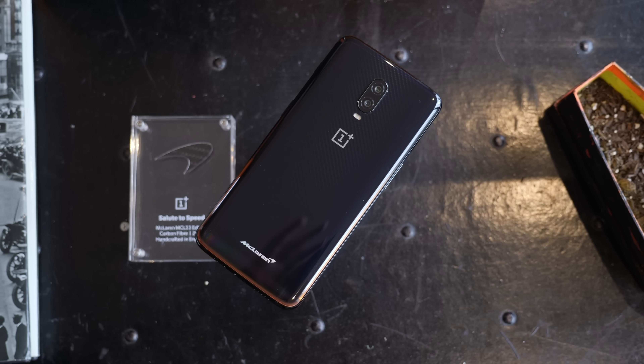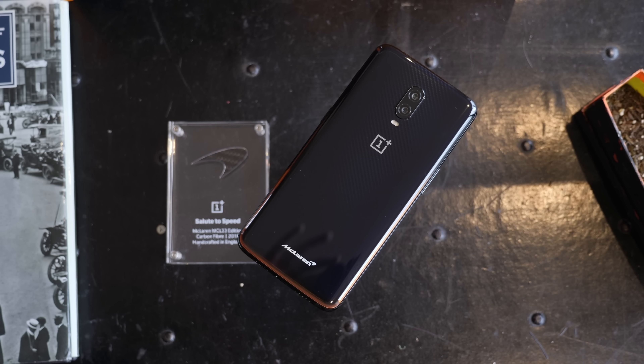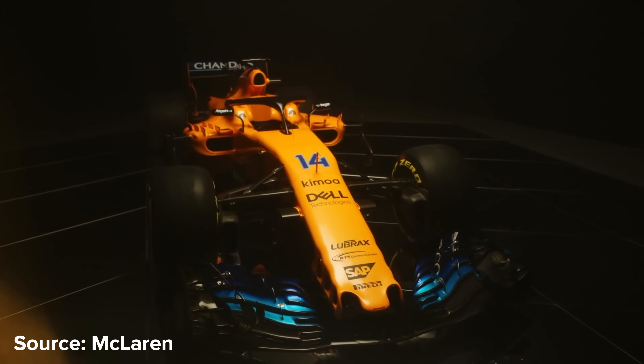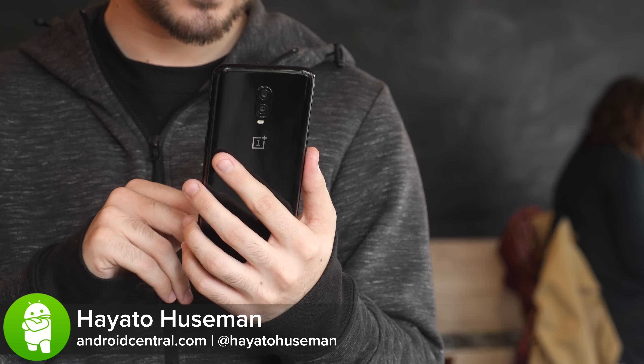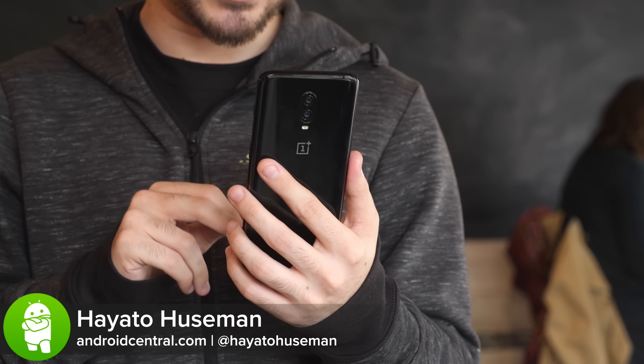Collaborations between phone manufacturers and luxury car makers seem to be getting more common lately, starting with the Huawei-Porsche partnership and now shifting to OnePlus and McLaren — the same McLaren that makes Formula 1 cars like the MCL33. I'm Hayato with Android Central, and this is the OnePlus 6T McLaren Edition.